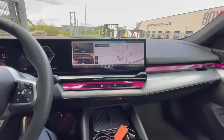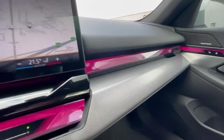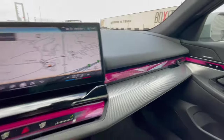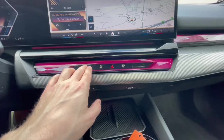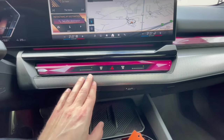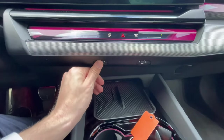Going further back, you'll see the ambient lighting in a hexagon or diamond pattern — quite unique and very good looking. Just below that are the defroster settings and you can open and close the vents depending on how much airflow you want.